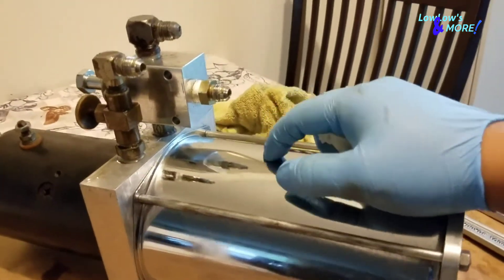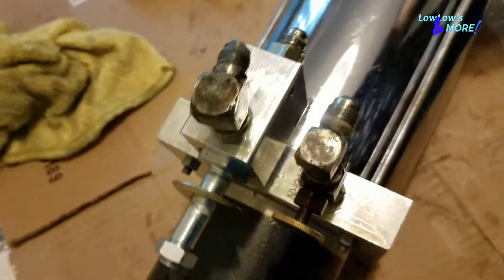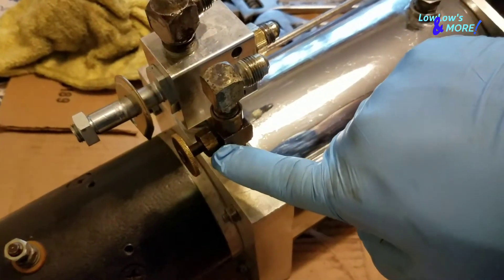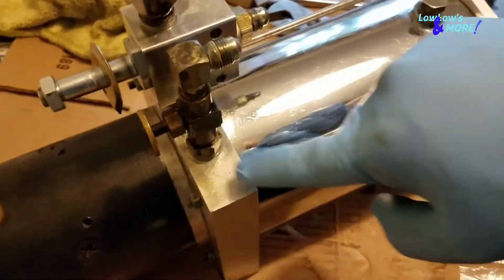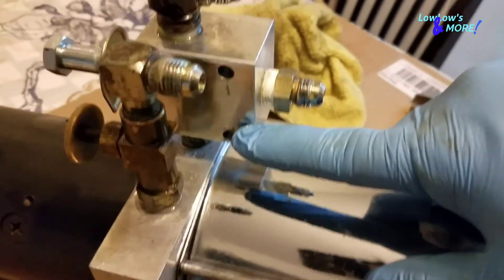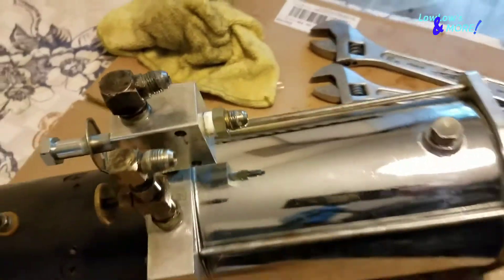For those guys that don't know how to work on lowriders, you might be like, wait a minute, how the hell does this come off? There's no way this thing can come off. Well, there is. First I'm gonna take off the valve, then take off this whole stem right here all together, then spin the dump off, and take off the check valve last. All you need is two crescent wrenches or adjustable wrenches.